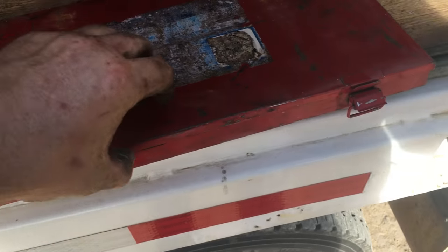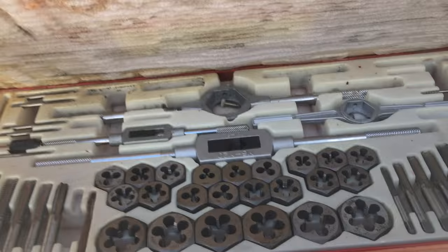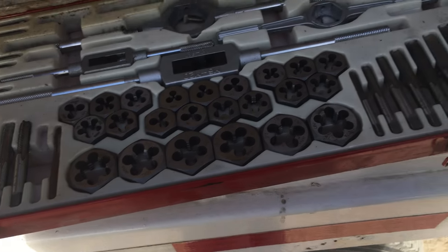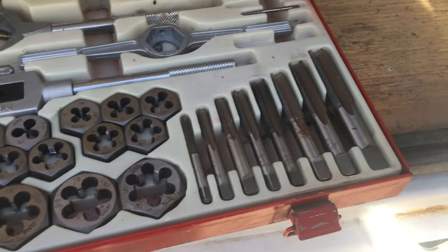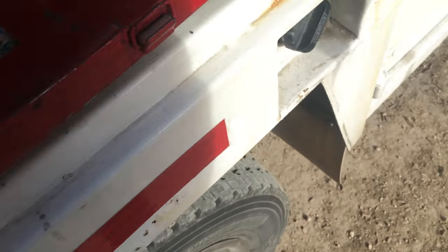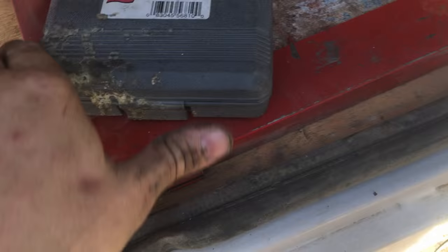This is a Century tap and die set. I bought it because I was out somewhere, needed a specific tap size, and they didn't have it individually but did have it in this set. It was about 40 bucks — you just can't have enough taps and dies. This is a relay test jumper kit.